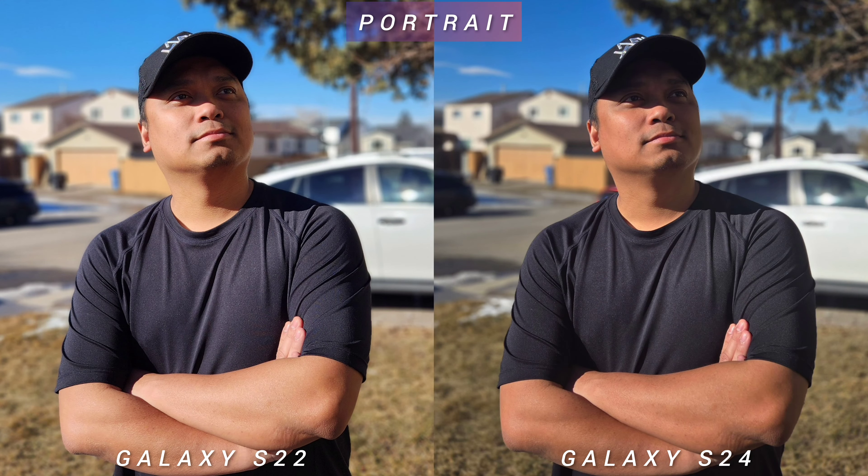Let's talk about portrait mode. In terms of quality, I think you'd love either of these two phones. They almost have the same look if you're not pixel-peeping on a bigger screen. They have that distinct Samsung look. The edge detection on both phones is pretty spot on across all my portrait shots — I didn't see anything that these two phones missed. The older Galaxy S22 is noticeably brighter than S24, like every other photo I've taken.